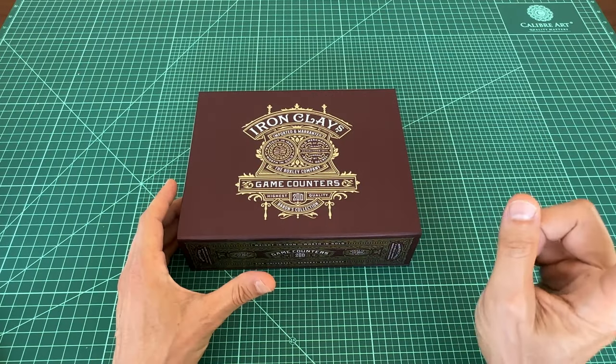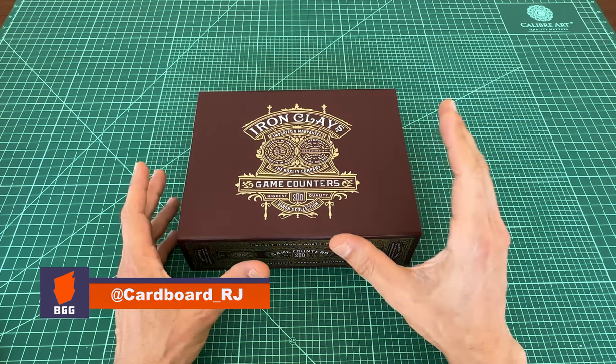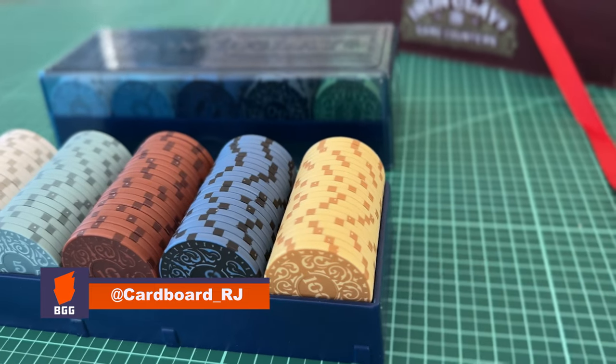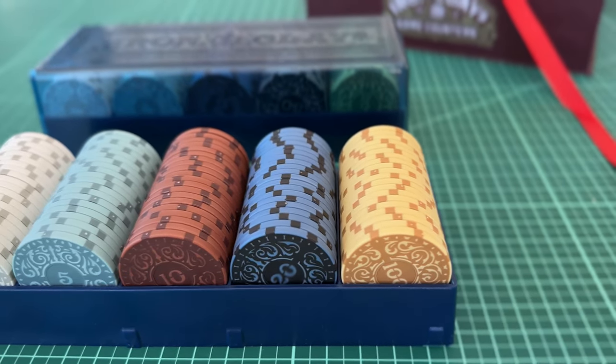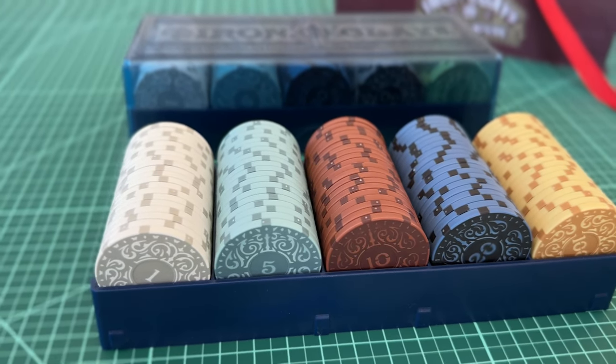Hey, welcome to Board Game Casual, and today we're looking at these Roxley iron clays. These are poker chip style game counters or game coins that you can use to replace the cardboard money tokens that come in most games.